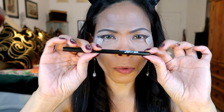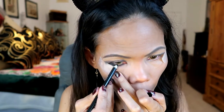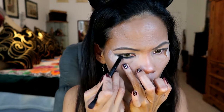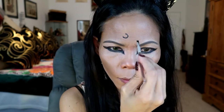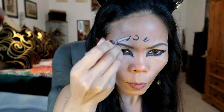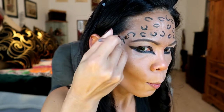For my lash line, I'm going to use it as well. For the lip part, I'm going to be using a black eye gel liner. For my hair, I'm going to be using the color jumbo pencil.